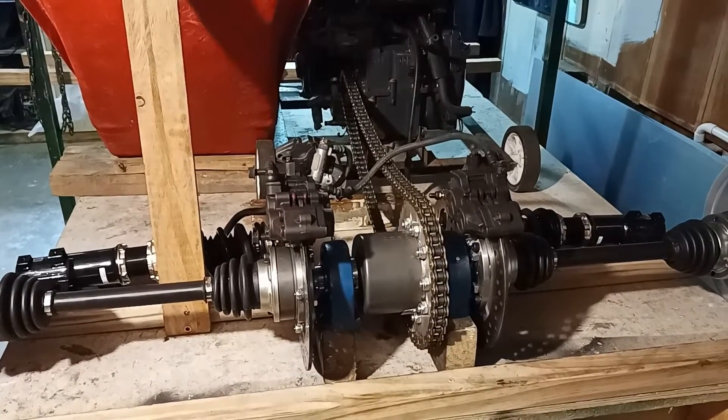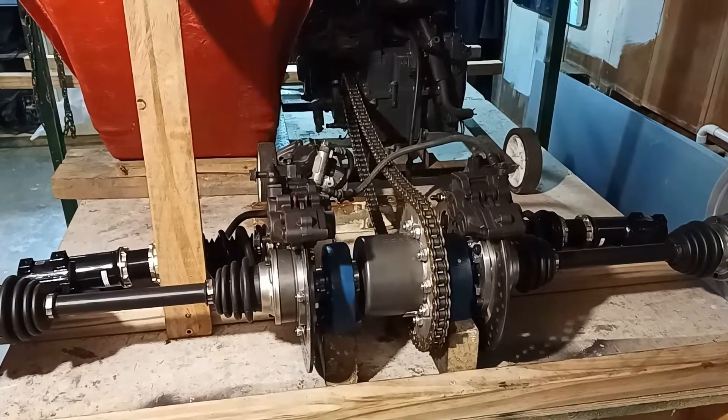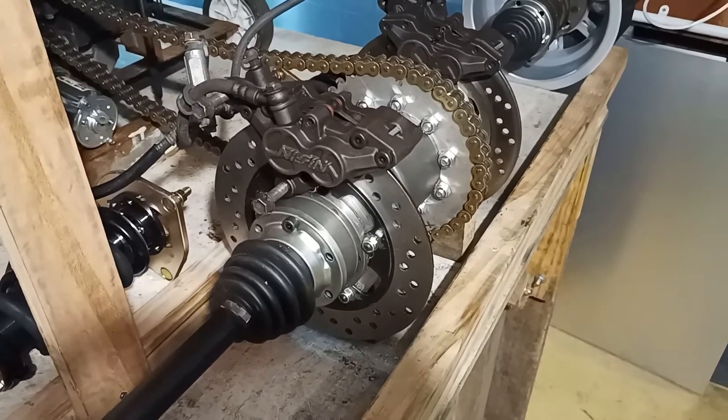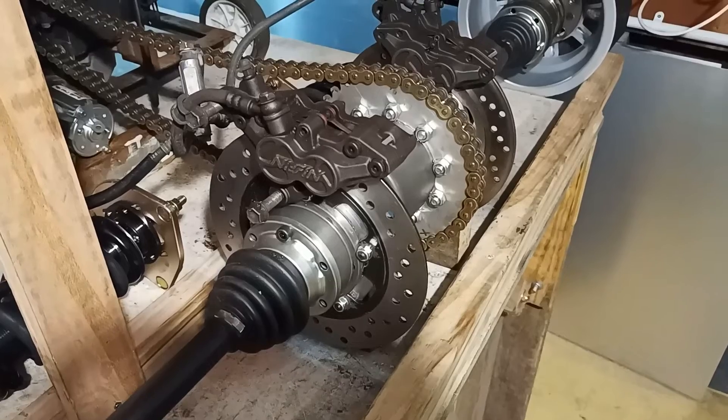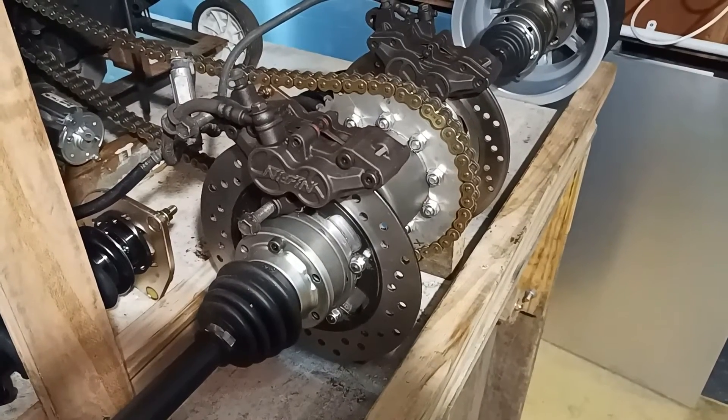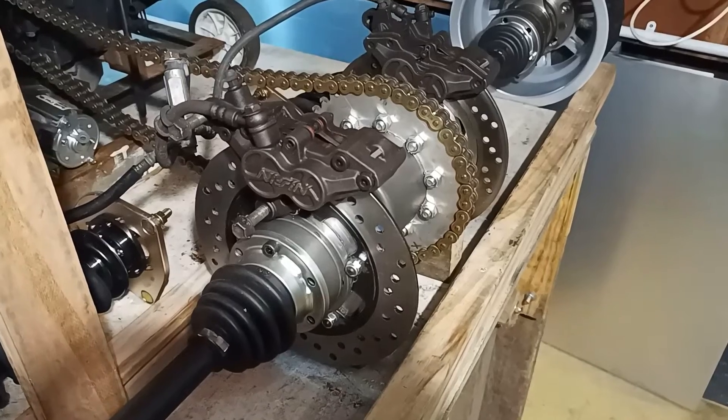The sprocket diff is the subject of another video on this channel. The Suzuki back brakes, which are 240mm in diameter, are mounted inboard, and the Suzuki front calipers are used on the back brakes.